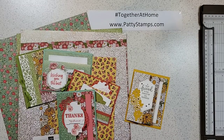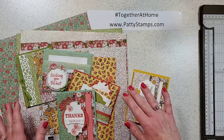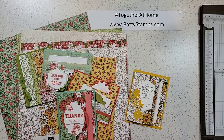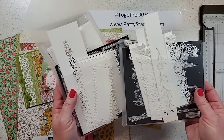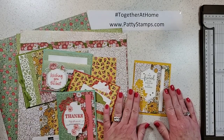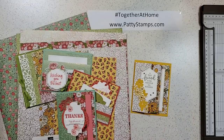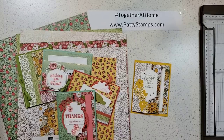Today we are going to be using this brand new paper called Ornate Garden — it's from a new suite. If you can hang out with me all the way to the end, I'll be showing you all the new products and die cut samples using all of the new dies, plus more samples. And if you're just here to see the fun fold card, that's totally fine as well.